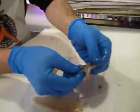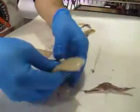Now you've got a nice clean set of tentacles, a nice clean mantle, and you're ready to make calamari.